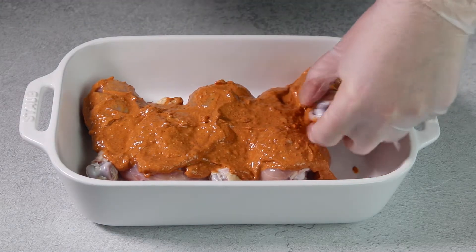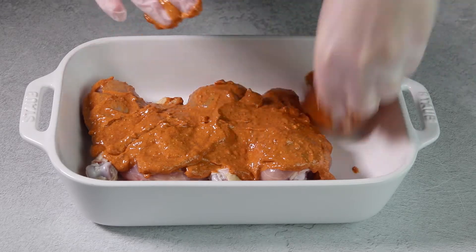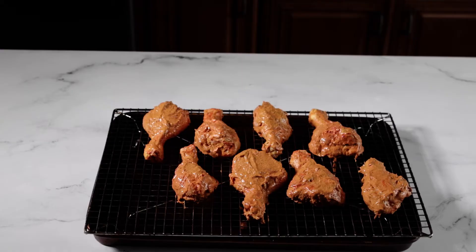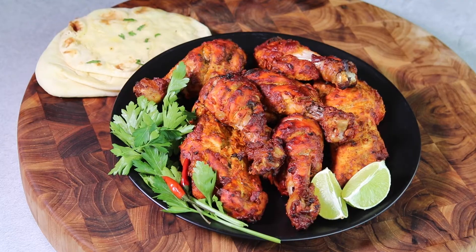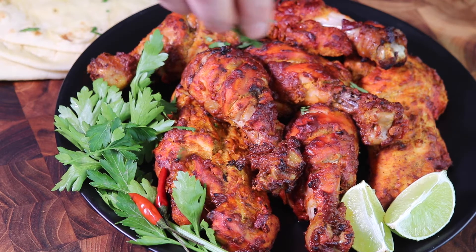There are two ways to cook the tandoori chicken. You can bake it in the oven covered with aluminum foil on a wire rack at 450°F for 25 minutes, then uncover the chicken to char under the broiler for about 10 minutes. Or you can cook the chicken on the grill — cover and cook for about three minutes, then uncover until slightly charred on all sides.